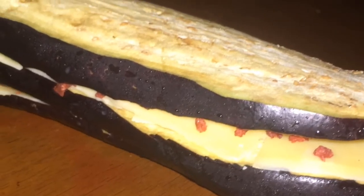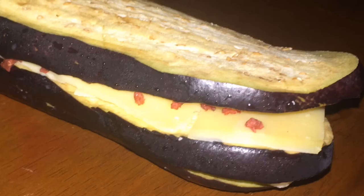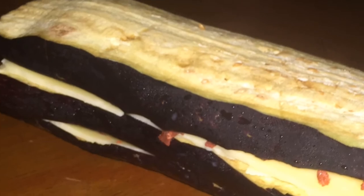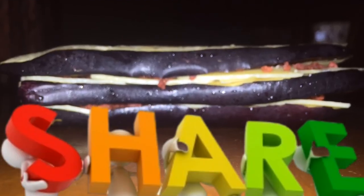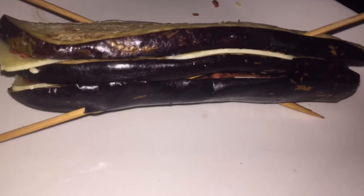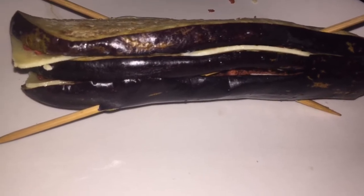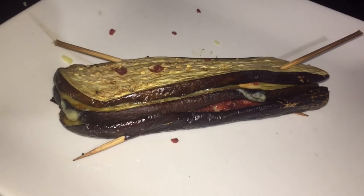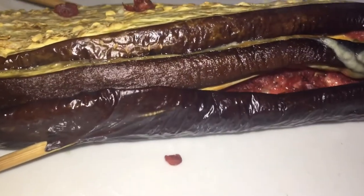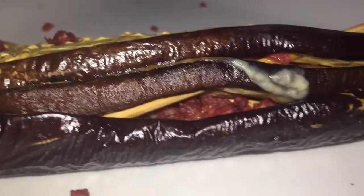I'm going to lay another layer of soy on top and place it in the oven. You can replace this with any cheese of your choosing and real bacon, but I'm not using either because I am on a healthier life journey. I do have days I eat those things, but some days I choose to be healthy. I placed this in the oven for 30 minutes.